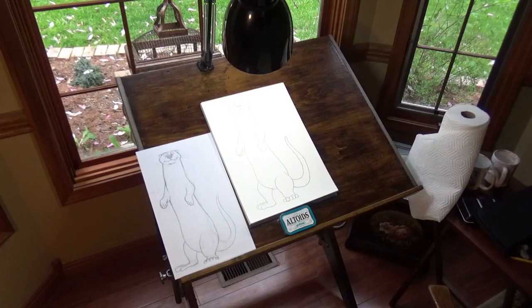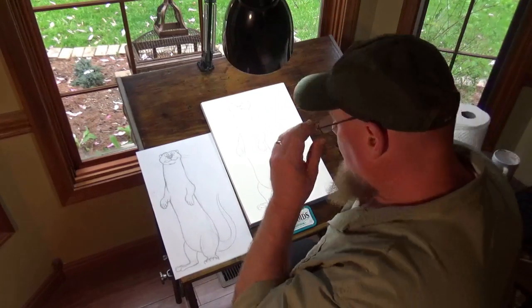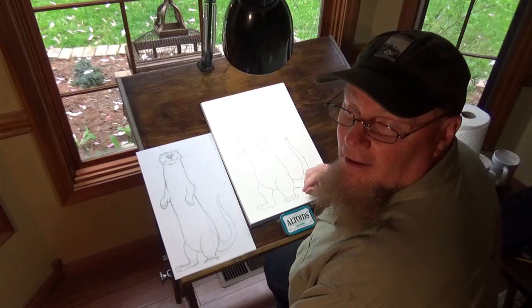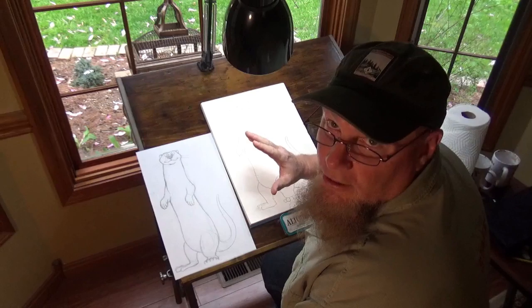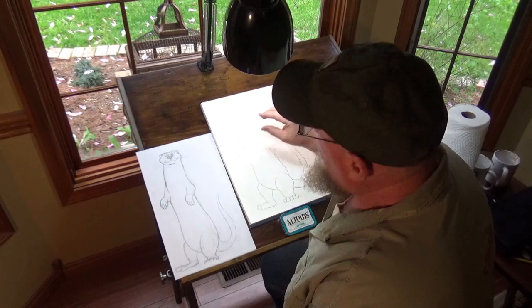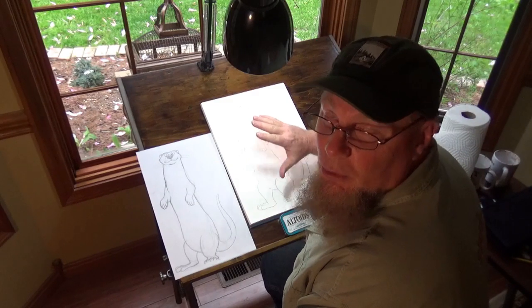Grab yourself a pencil. By the way, if you don't have watercolors, you can do this with color pencil, crayon, whatever you have. Grab yourself a number two pencil and we'll begin. If you want to, you could color pencil this, you could do it in crayon — we're going to do watercolor.